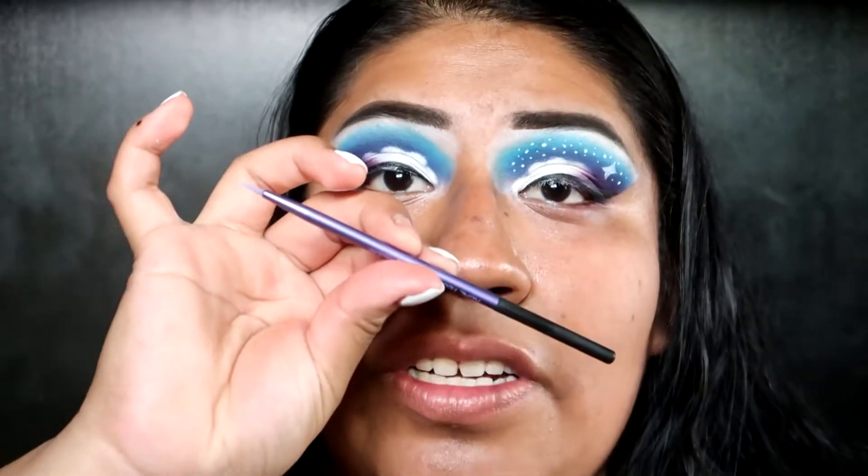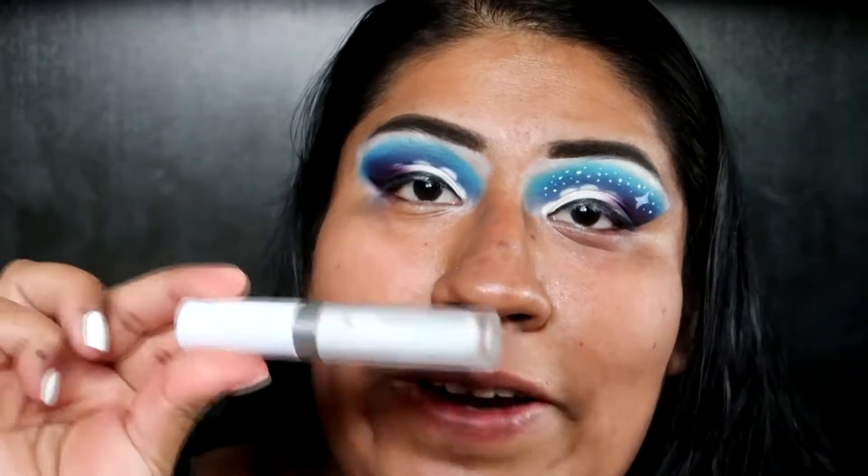I'm gonna take this Real Techniques silicone liner brush and I'm gonna just start drawing out the design with the same ColourPop concealer in Fair 00.